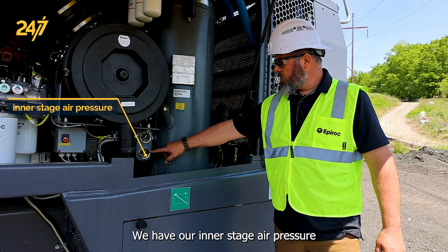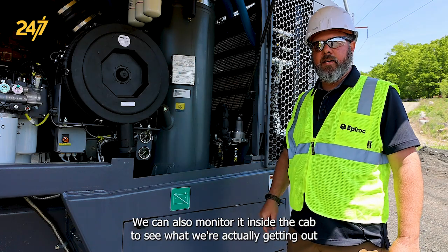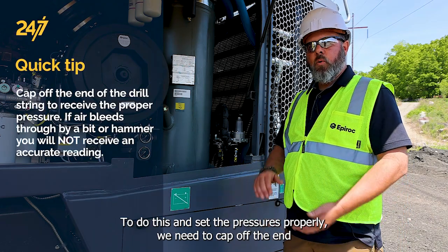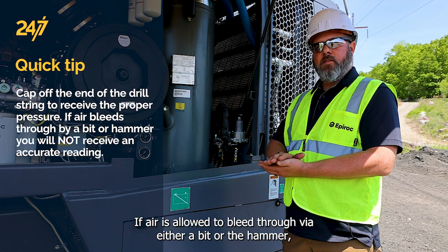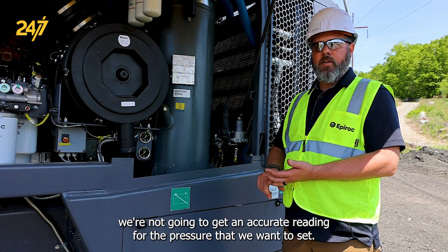We have our interstage air pressure and our air pressure that's being delivered to the head. We can also monitor it inside the cab to see what we're actually getting out the flushing head. To do this and set the pressures properly, we need to cap off the end of the drill string so that we get the proper pressure. If air is allowed to bleed through via either a bit or the hammer, we're not going to get an accurate reading for the pressure that we want to set.